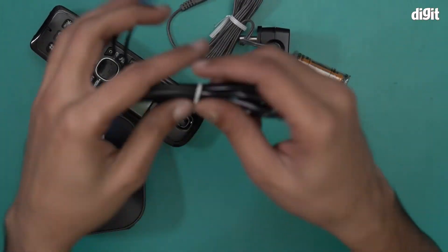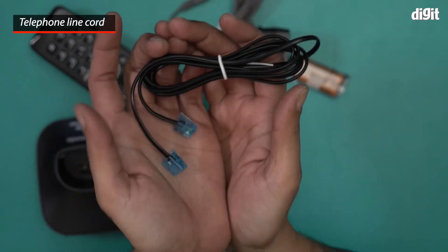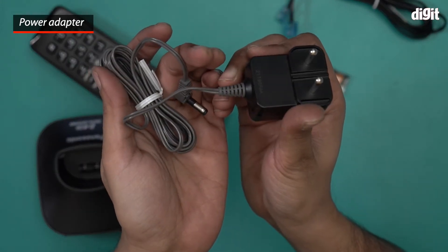We also have a telephone line cord — that's a great addition. So in case you don't have a telephone line cord at home, you can use this particular cable. This is the AC adapter, basically the power cable for this particular phone.